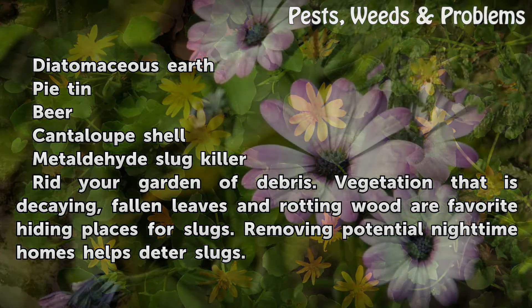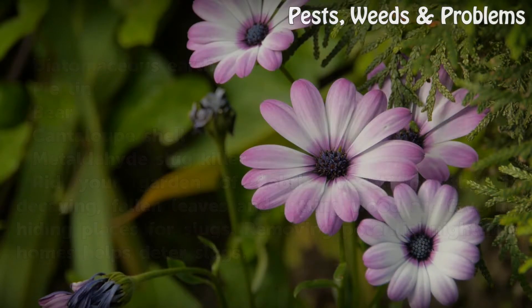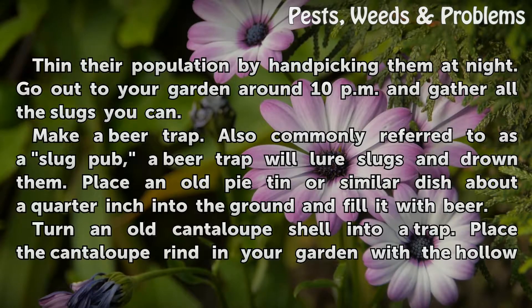Raid your garden of debris. Vegetation that is decaying, fallen leaves, and rotting wood are favorite hiding places for slugs. Removing potential nighttime homes helps deter slugs. Thin their population by hand-picking them at night — go out to your garden around 10pm and gather all the slugs you can.